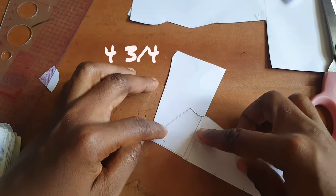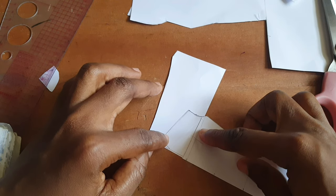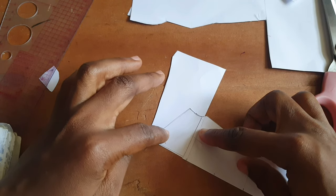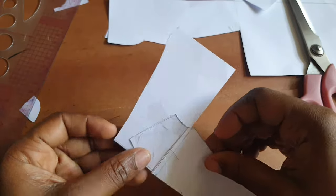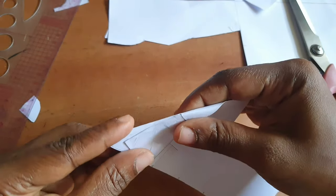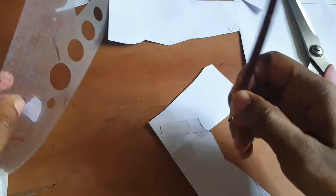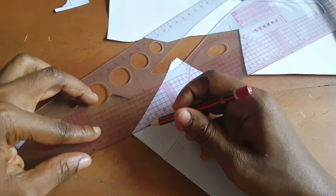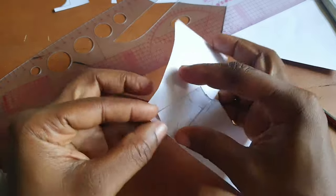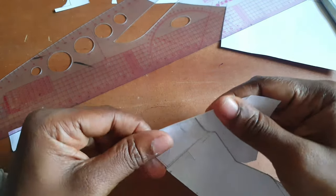I spread the pattern open by about four and three-quarter inches. You can go higher if you want the cowl neck to fall down more, or you can stick to this. Next, I folded the pattern on the slash-open line at the top and drew a line to mark where to fold the pattern, then traced it.